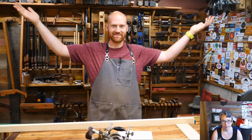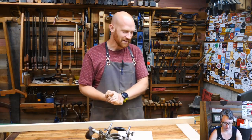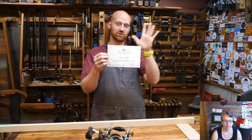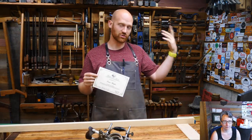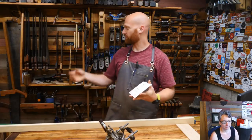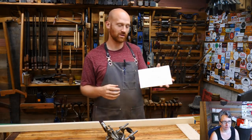Hey y'all, I'm James Wright and welcome to my shop. We are going to be having a good time tonight. I have this card that I got when I joined the Midwest Tool Collectors Association — a group of people who get together to buy, sell, trade, and learn about antique tools, particularly hand tools and woodworking tools. About 30% of the tools I have come from meets at the Midwest Tool Collectors Association.